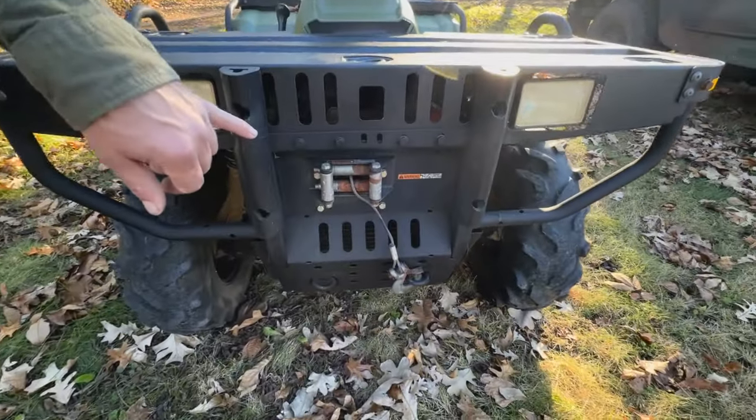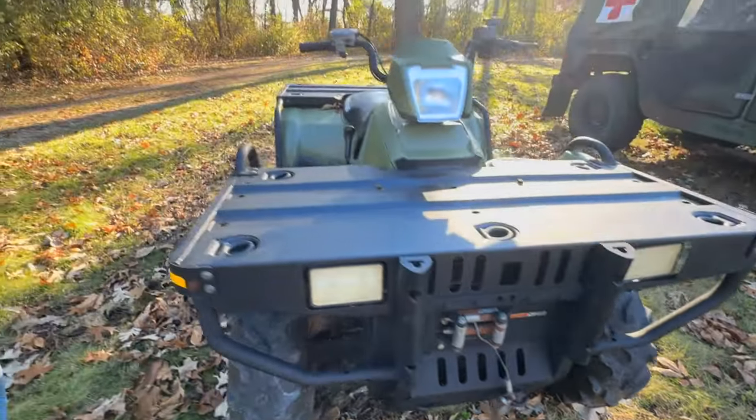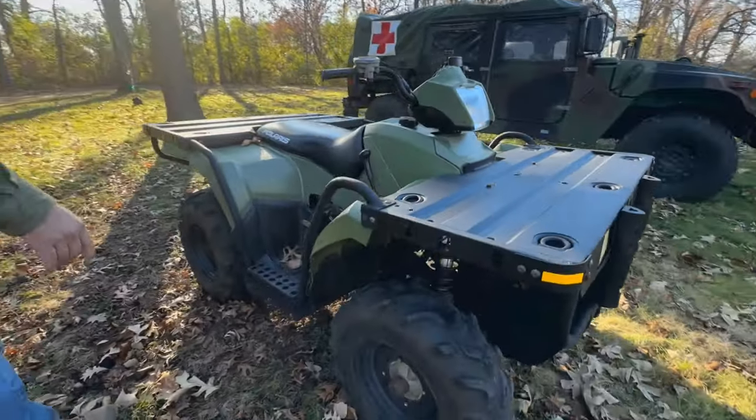All-wheel drive, you've got rear winch, front winch, and run-flat military tires.